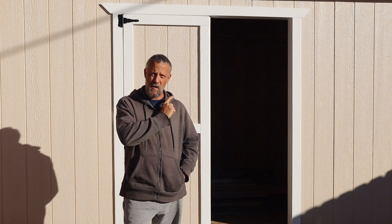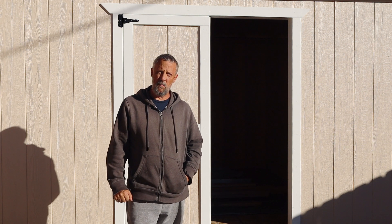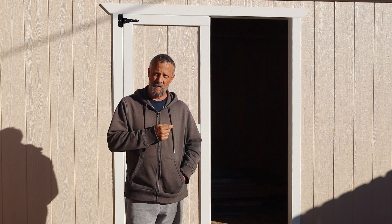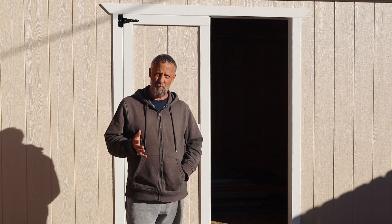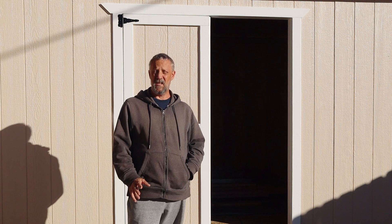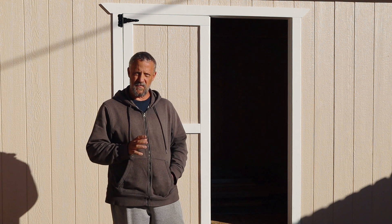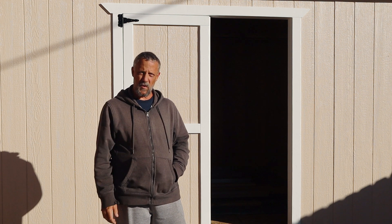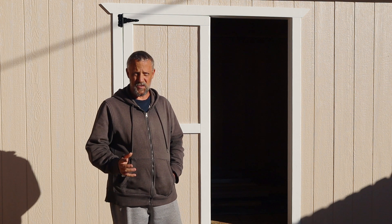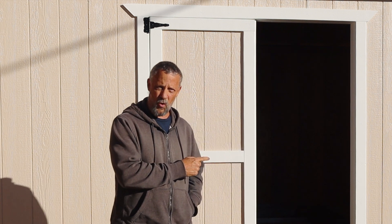In this video I'm going to show you how I'm building double barn doors for my DIY backyard shed. This is a 12 by 16 shed that my wife and I built. If you want to see the complete build I'm putting together a playlist and linking it in the description. But in this video I'm going to talk specifically about building the doors.